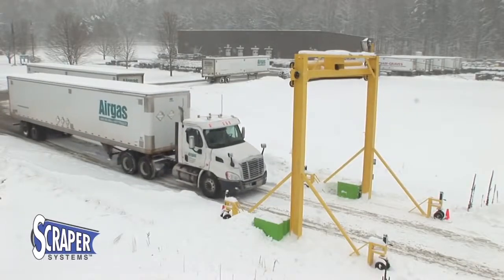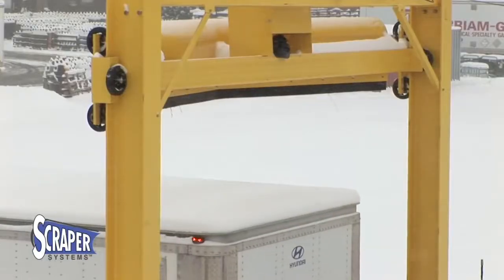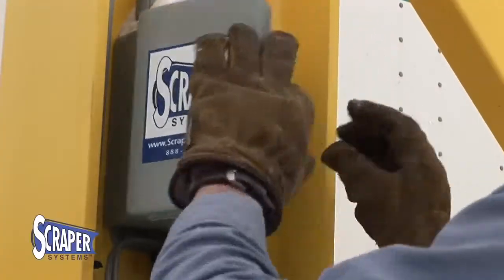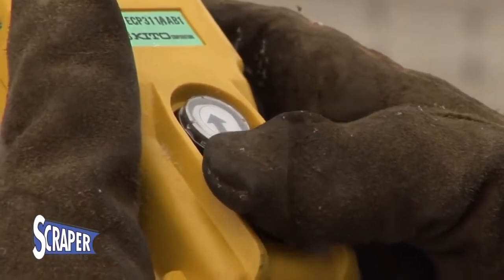Scraper Systems can clear trucks in your fleet in less than 60 seconds. Drivers approach the unit at a safe speed and stop just underneath the snowplow blade. A simple two-button pendant located in a control box on the driver's side of the frame controls the system.